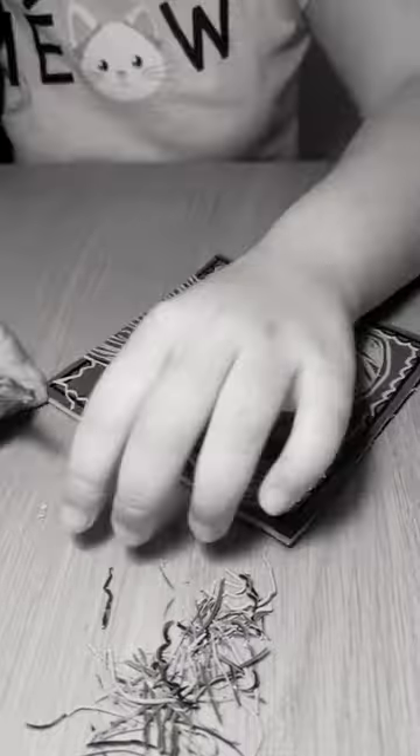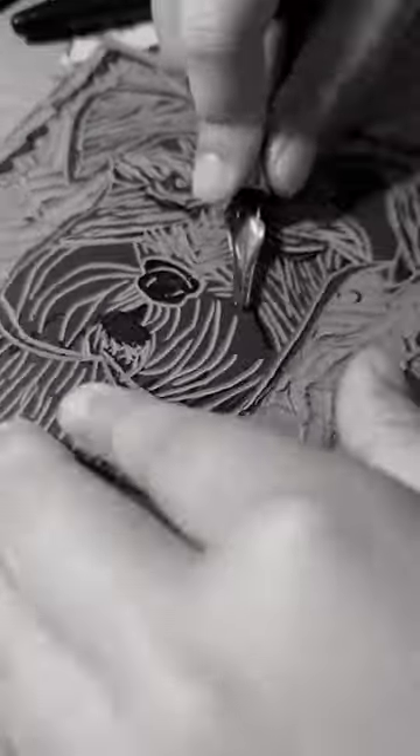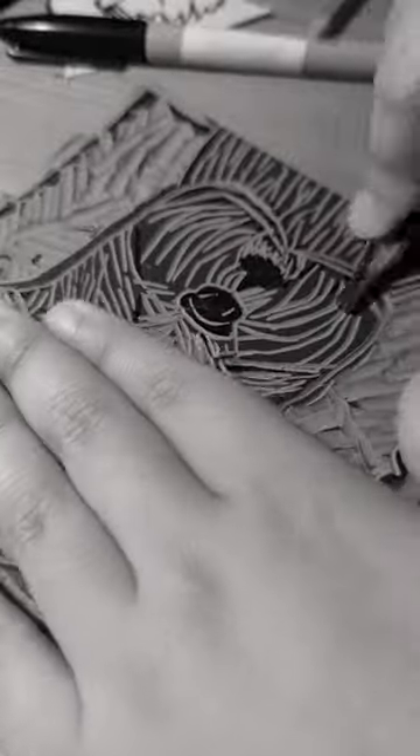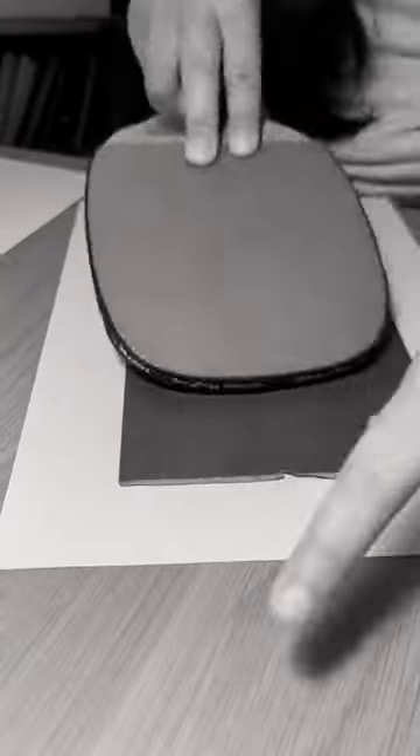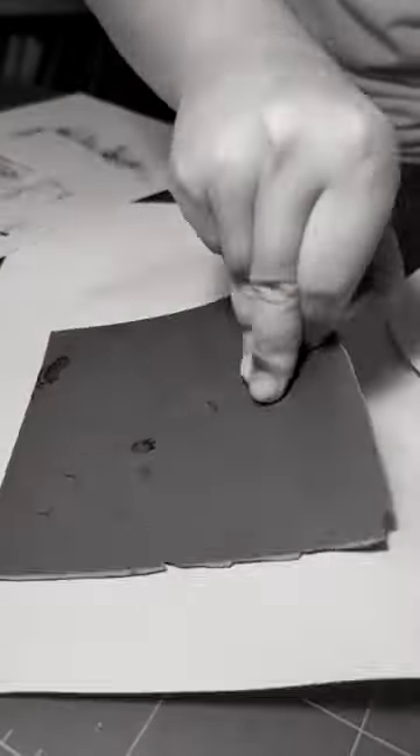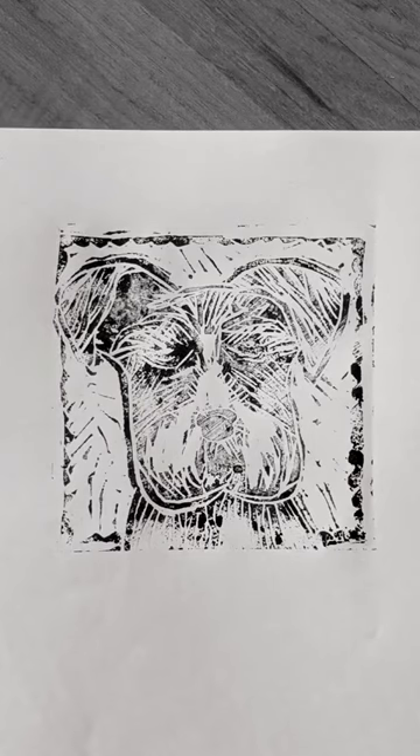It was a lot of fun because I did not tell myself it has to look a certain way. I had an inspiration image but I just played, and my printmaking skills were actually pretty terrible when it came to actually trying to stamp it out. I also tried using acrylic paint with somewhat better results. I'm going to need to try this again.